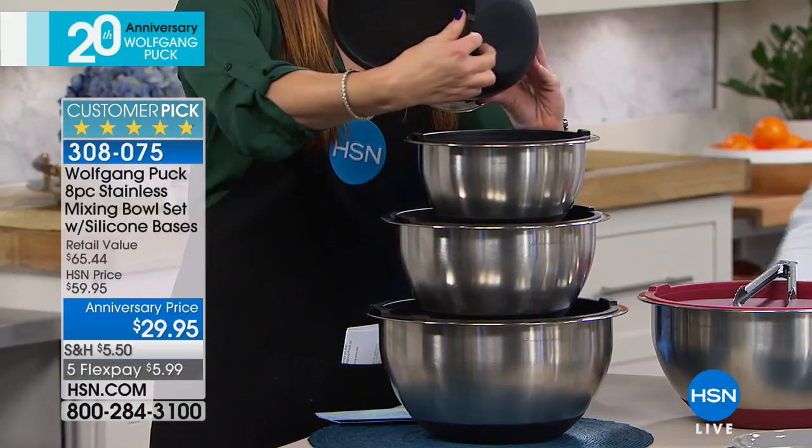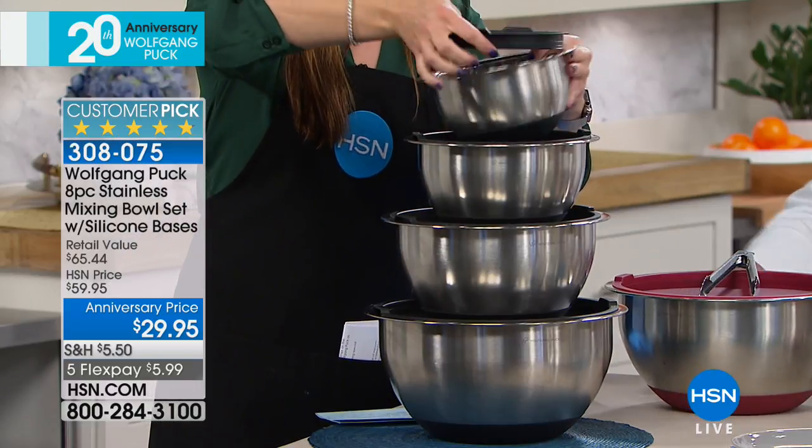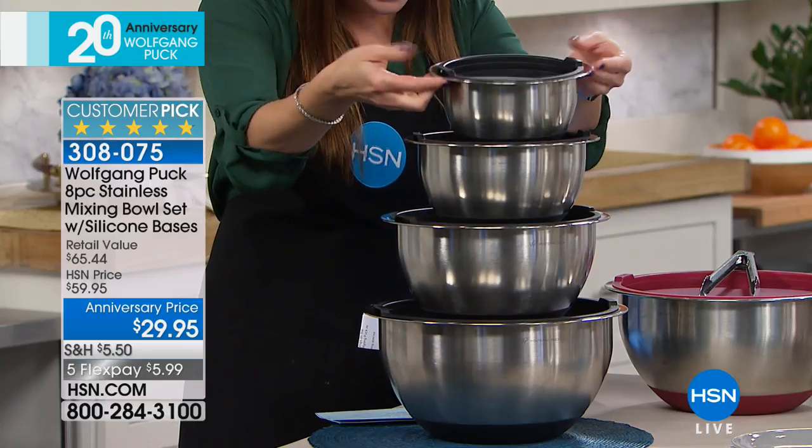These are stainless, with silicone on the bottom so they're not going to dance around when you're using your mixer. They have measurements on the inside, airtight lids, and comfortable grips so they're easy to carry.